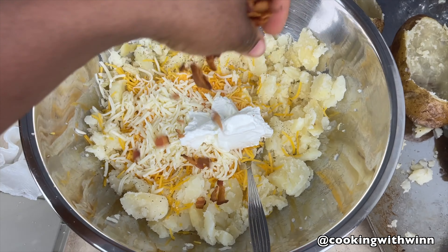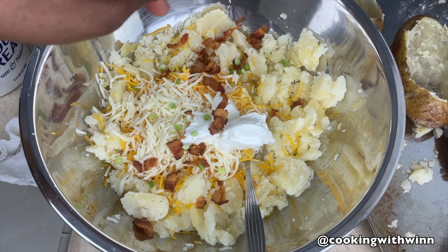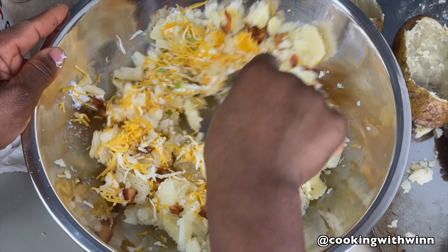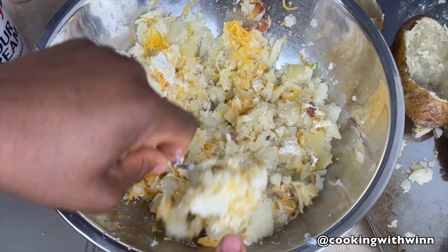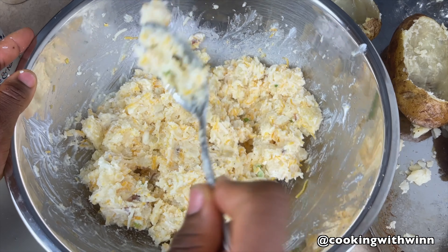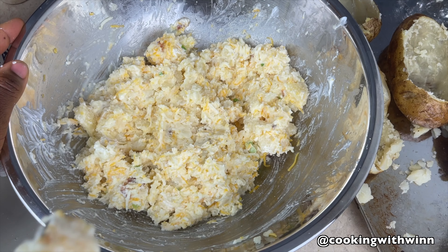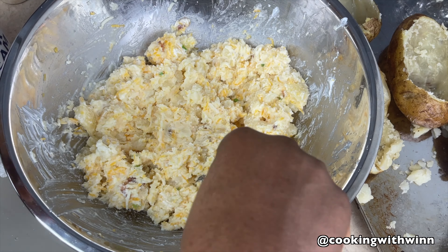Add in some sour cream, some of the bacon, and some onions. Once you have everything in, you just want to stir them all together. I'm going to taste it to make sure it's well seasoned, and if it's not I'll just add a little more salt. I'll go ahead and add a little more salt to it.